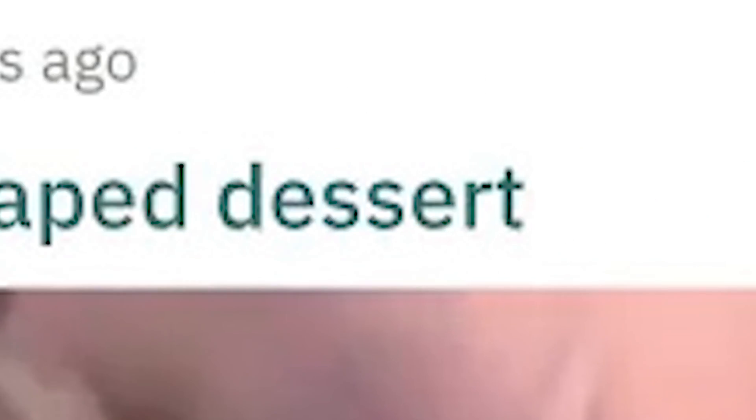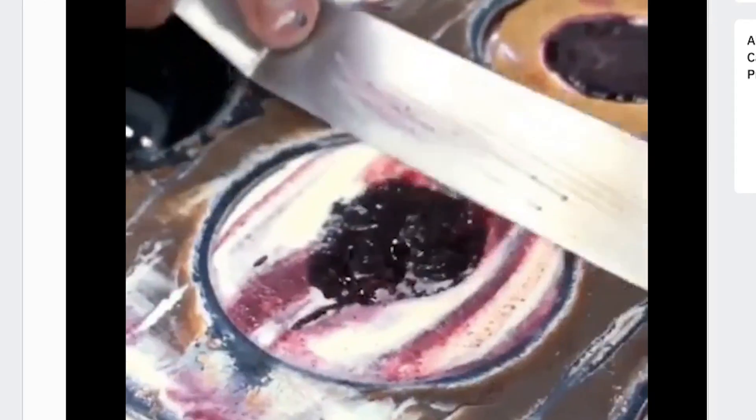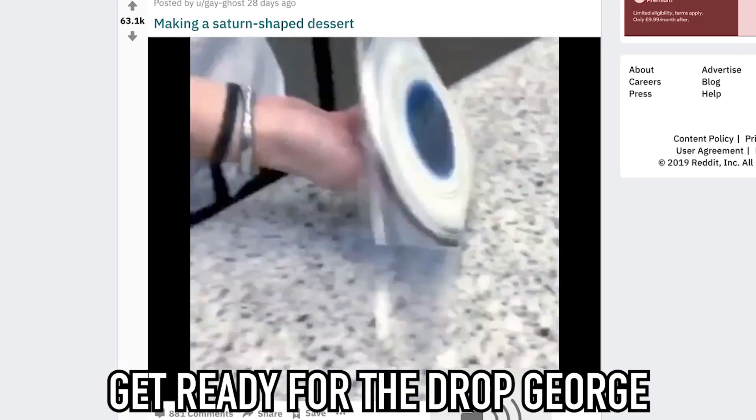Making a Satan-shaped dessert. Whoa. Get ready for the drop, George. That is sick. But it's just scrum at the end of the day. It's just scrum at the end. It's Satan's not blue, is it? It's like orange. Yeah, I don't think they're looking for accuracy.